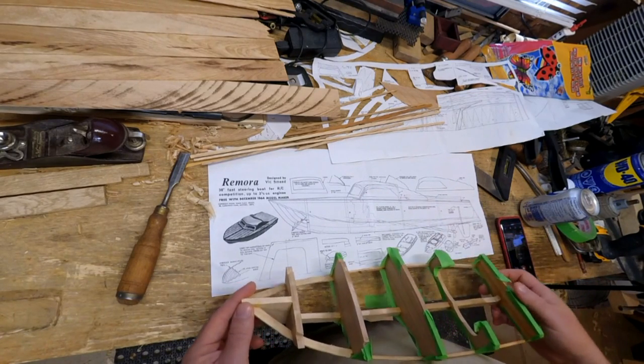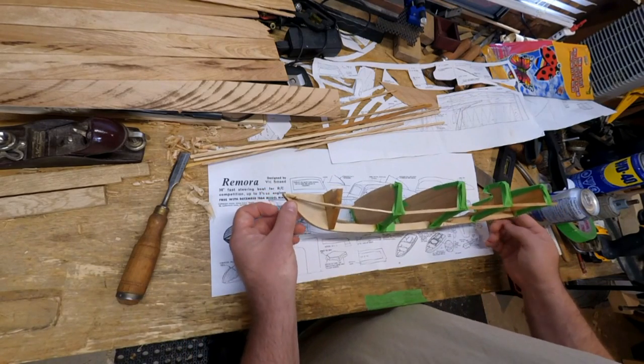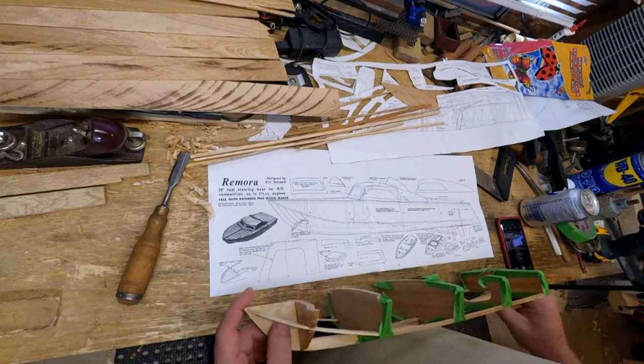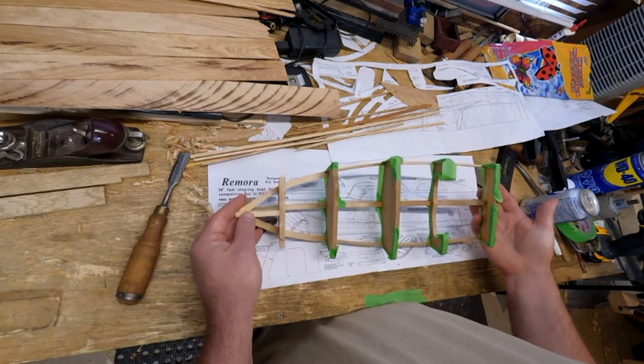I'm not going to do that, that's not my plan. But I want to get it roughly to the size of this blueprint here. And that's what I've been working on.